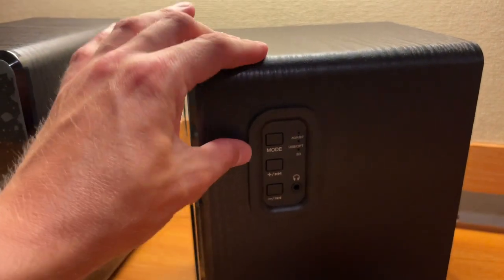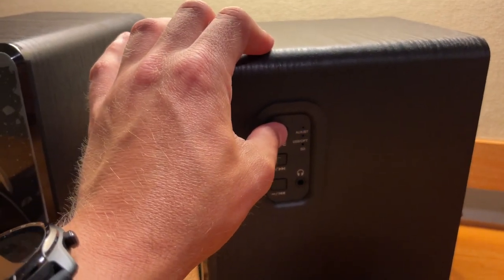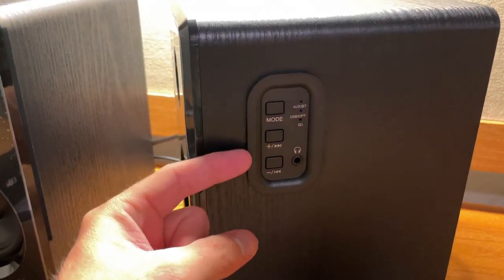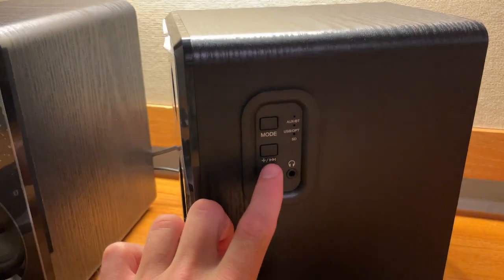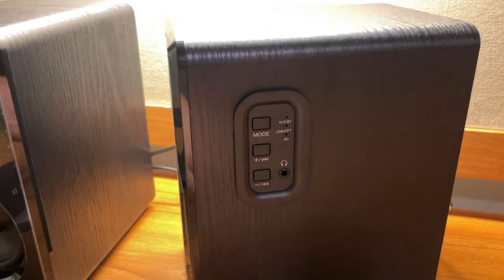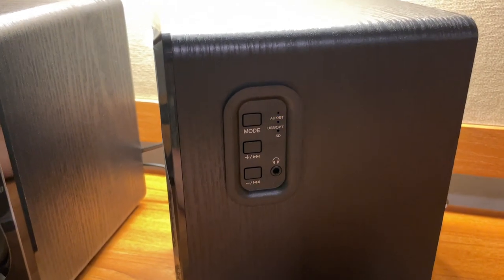On the side of the speaker, you have the same mode button to switch between inputs. You have plus and minus for volume. To skip tracks, you hold the button — hold forward to skip ahead or hold backward to go back a track. And you also have that 3.5mm headset jack.